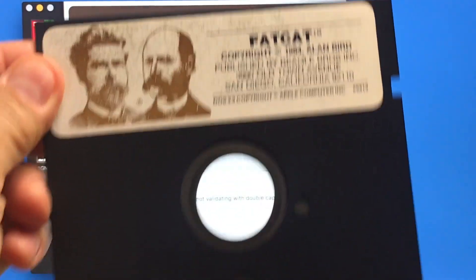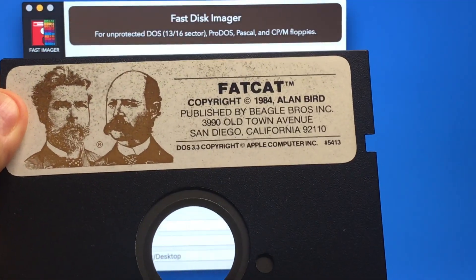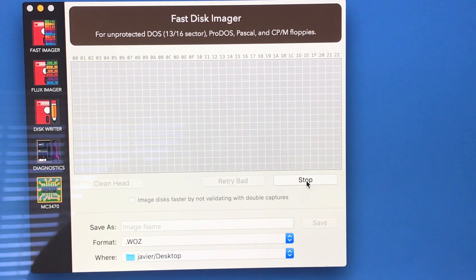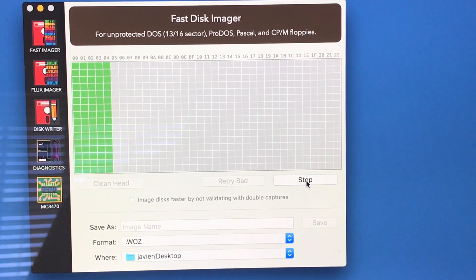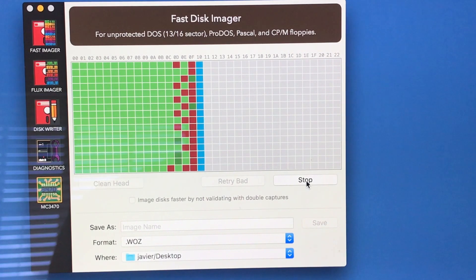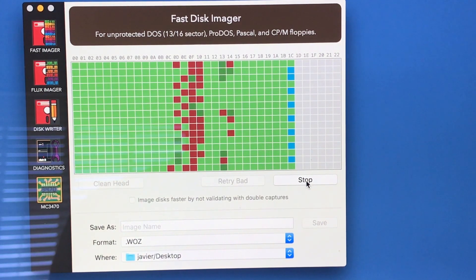Now we have this Fat Cat disc from Beagle Brothers and it's giving me errors right now — I/O error when I try to run it. So I'm going to try to image it to see what kind of issues it has. As you can see, there are a lot of errors showing up — a lot.